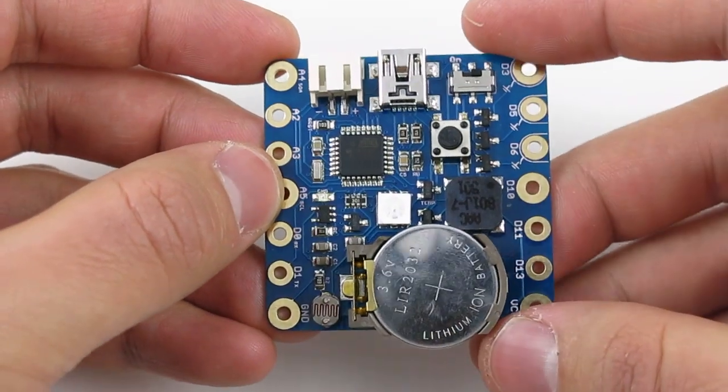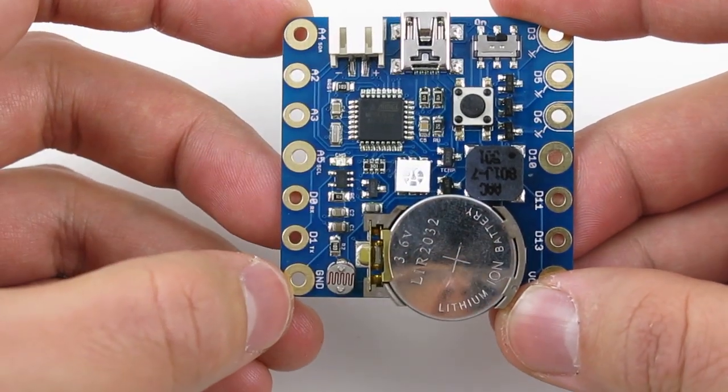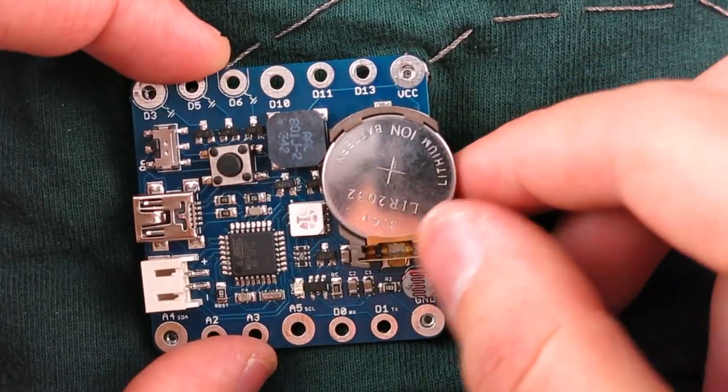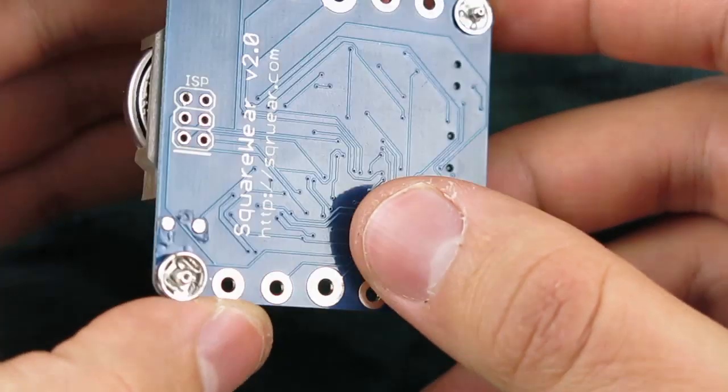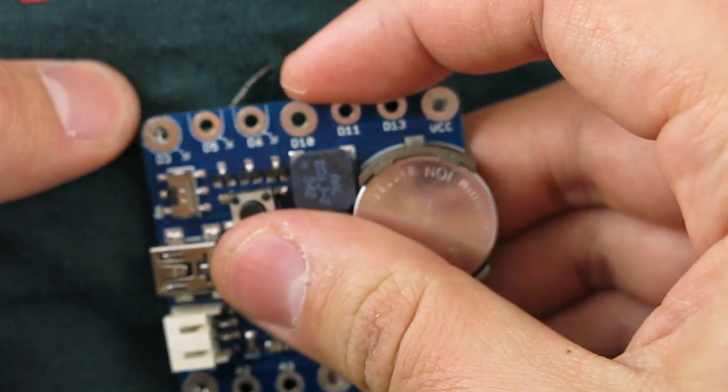You can also solder wires directly onto the pins, or solder snaps onto the pins, which will make it easy to quickly attach or detach from fabric.